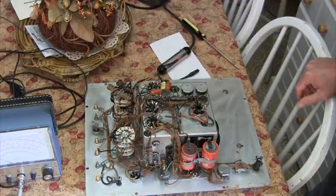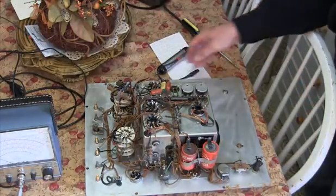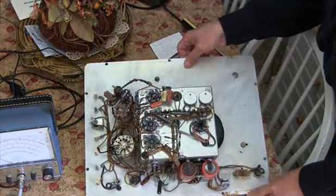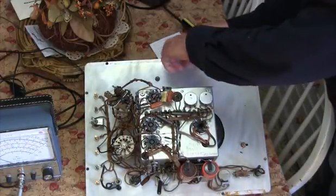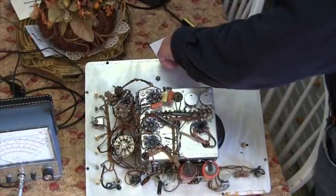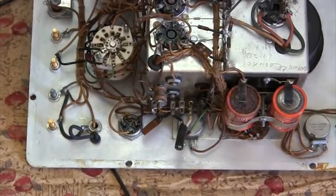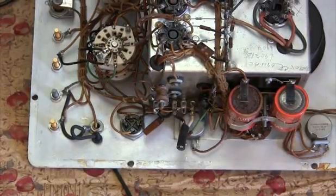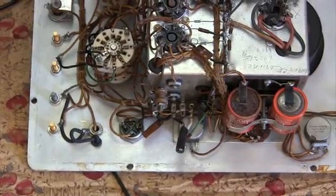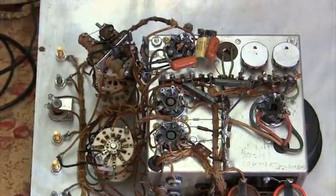Everything looks original. Maybe I can give you a better look — let me prop it up with something. I don't see any components that have been changed, modified, or anything.